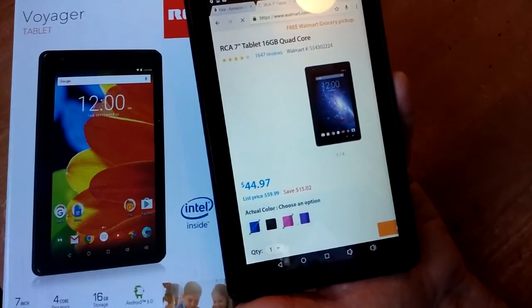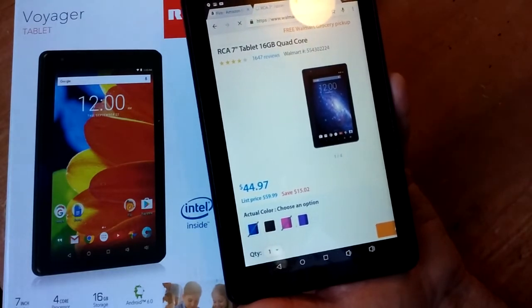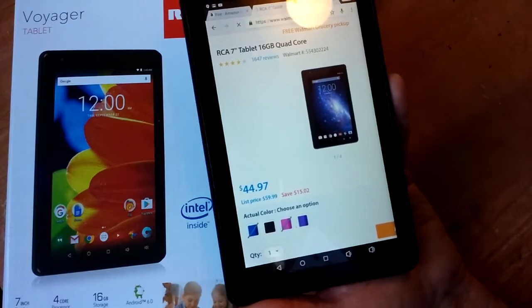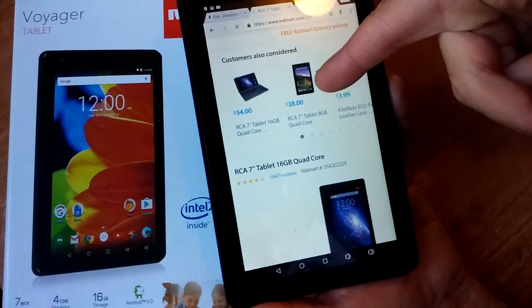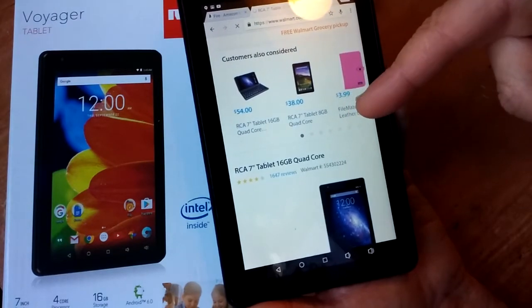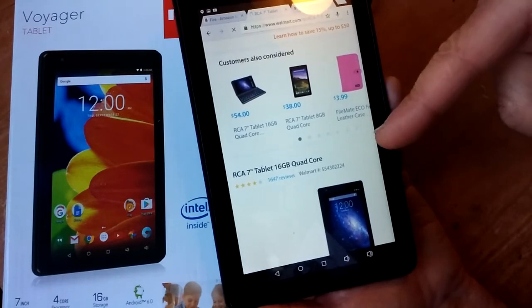There was another tablet I saw available — the Samsung Tab E Lite. That is not a Galaxy tablet. It's called the Tab E Lite, and there's a huge difference. The Tab E Lite has the exact same specs as this RCA, but for more than double the price at $70. So that's just not worth it.